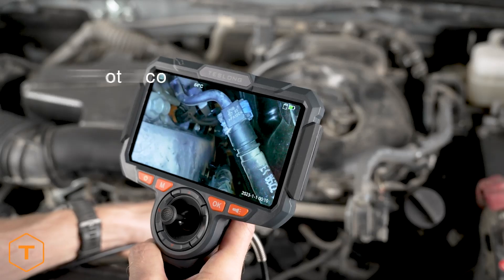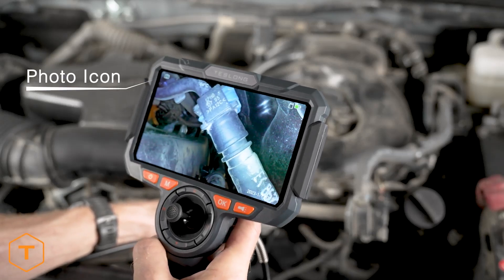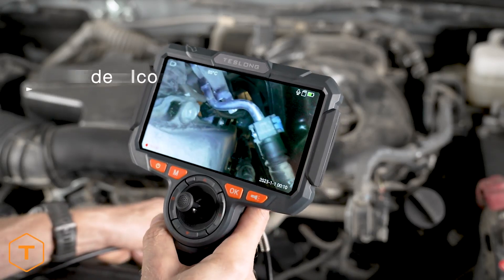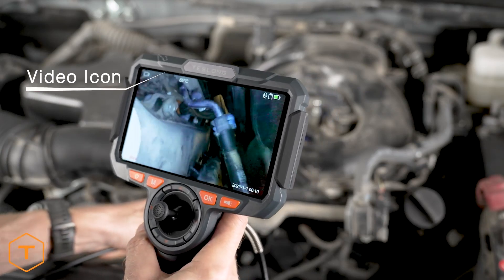To take a photo, press the capture button while in photo mode. To change to video mode, just press the mode button. Now you can record video when you press the capture button, and the time code will show on the lower left-hand corner of the screen in red.